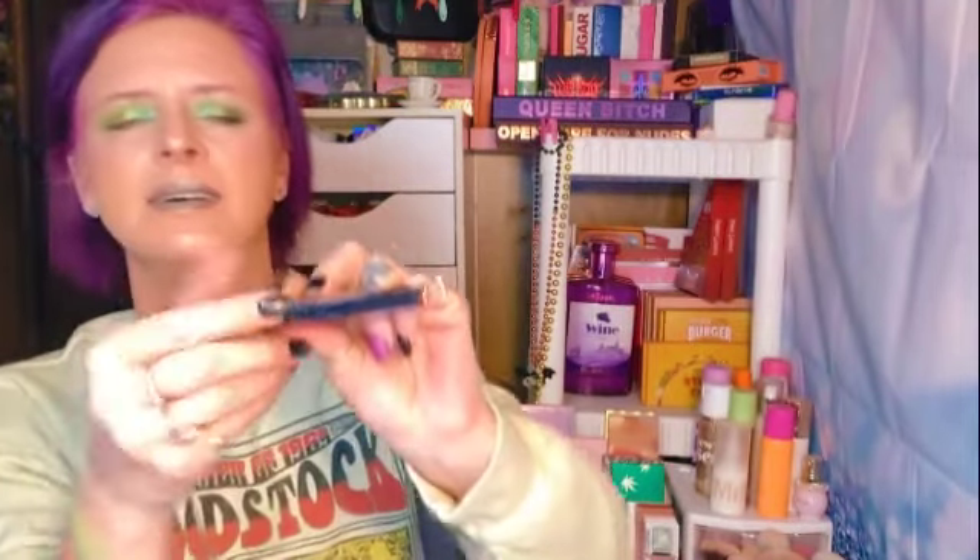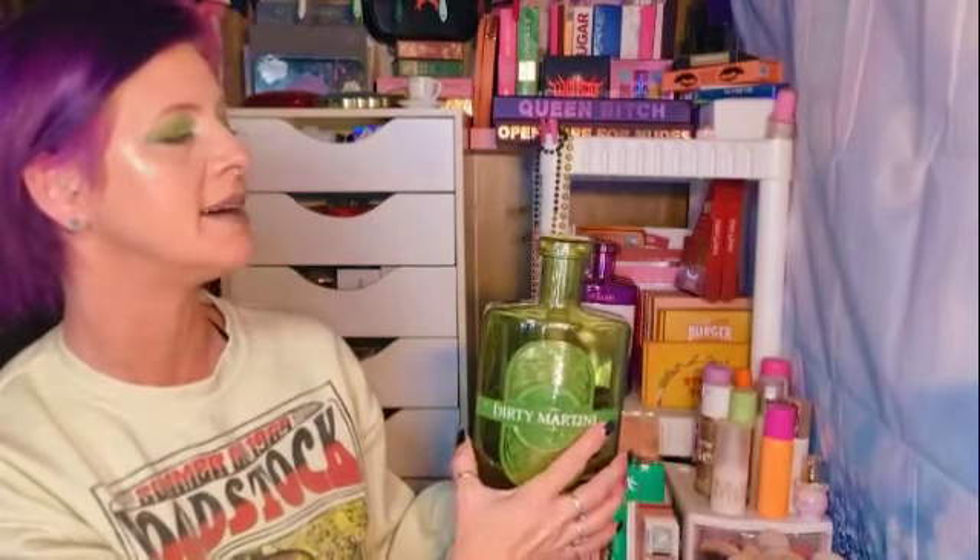The only thing I wish she'd done differently was put a clasp on the container itself — kind of like how a Revlon cream shadow has a little clasp that actually stays shut when you set it down. Because like I said, it does have a tendency to just open. That's really my only complaint with these palettes.